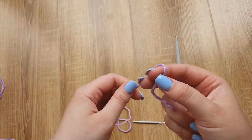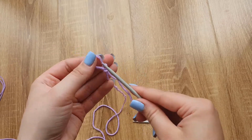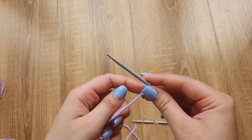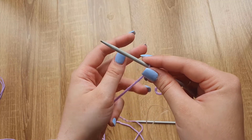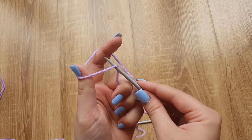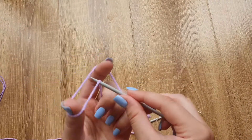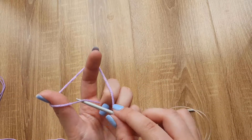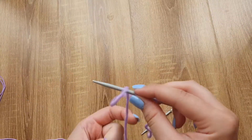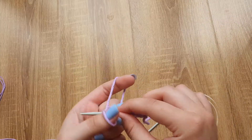Start by casting on 30 stitches. First make a loop just like I'm showing you right now and put this on the needle. Now take the yarn over your thumb and index finger, insert your needle under, over and pull it. And again, insert your needle under the yarn and then over the yarn and pull it. We need to cast on 30 stitches, and remember that we don't count the first loop.